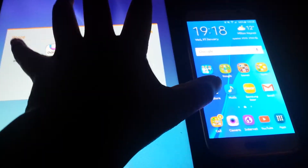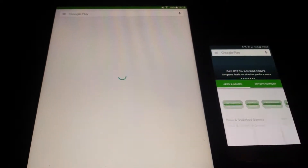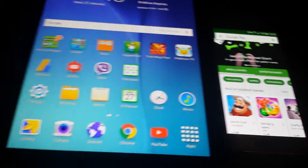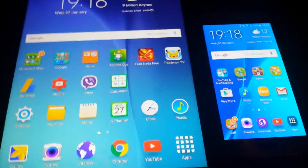Let's go to the Play Store — 3, 2, 1, bam. And there's the Galaxy S6 again opening it first, with both loading in shortly after.